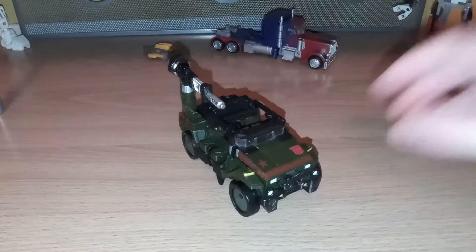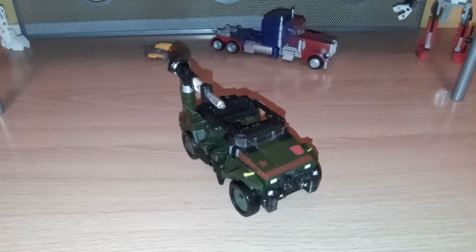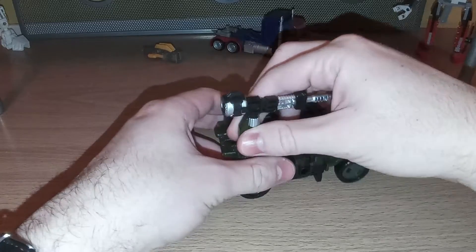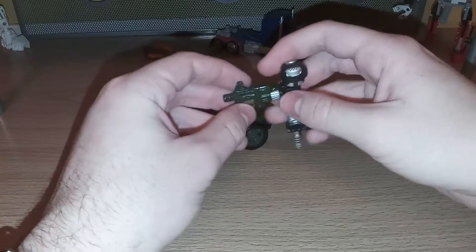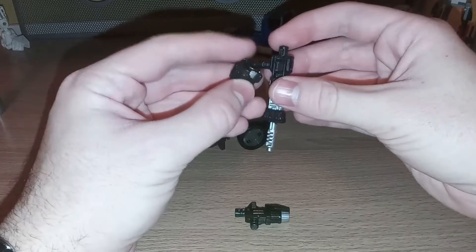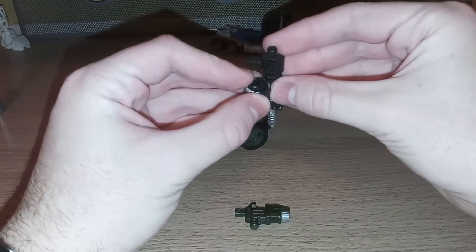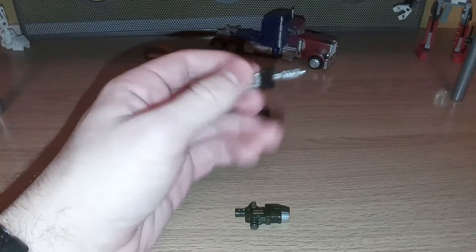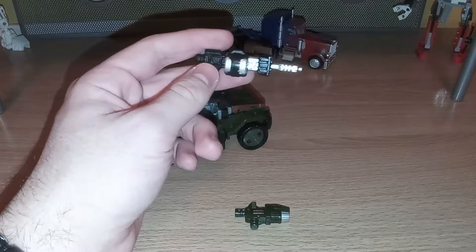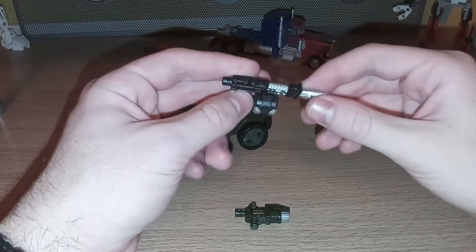So let's go ahead and move on to transformation, and I really like this transformation. First off, just going to remove this, then detach these. And you've got this gun that actually has a magazine to hold all of the bullets — or whatever they use on Cybertron. I guess lasers, I don't really know. It's a really nice touch, though.